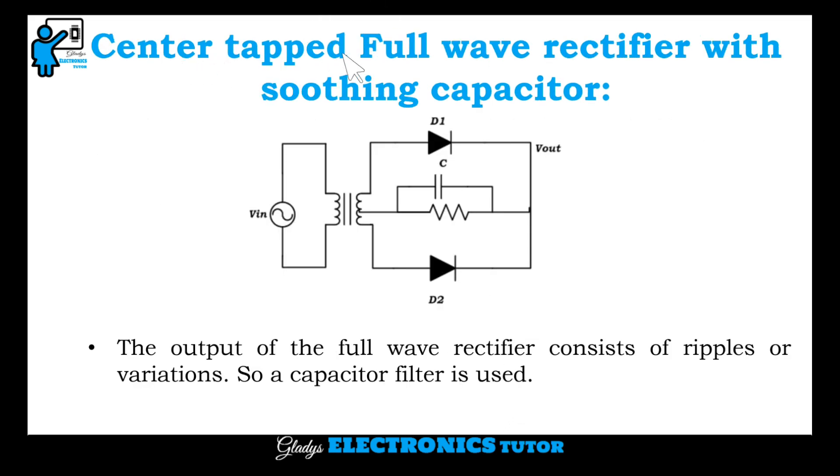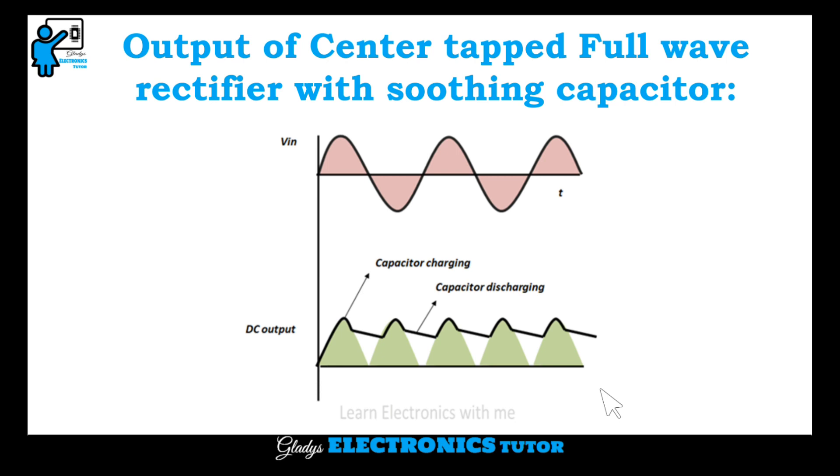Center tapped full wave rectifier with smoothing capacitor: a capacitor is connected in parallel with the load resistance. The output of the full wave rectifier consists of ripples or variations, so a capacitor filter is used. This is the output of the center tapped full wave rectifier with smoothing capacitor.